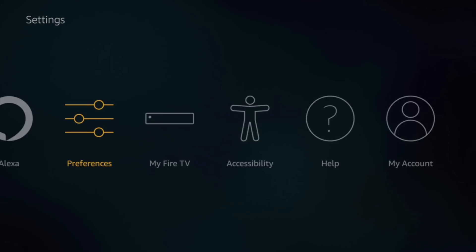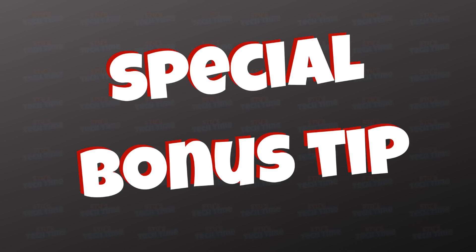Special bonus tip: factory reset your Fire Stick every 9 to 12 months. That way it's going to be running as efficiently as possible — it's like having a new Fire Stick every year. Once it's factory reset, it will be as if you've just taken it out of the packet. An added bonus is that you'll get rid of all the apps and APKs you no longer need, because you'll only reinstall the ones you actually use.